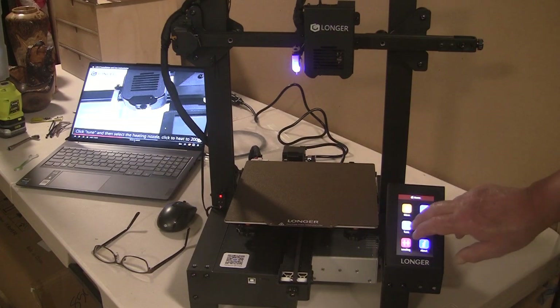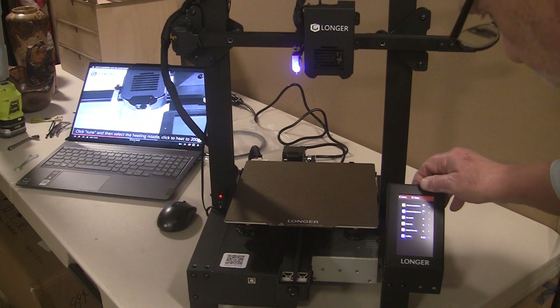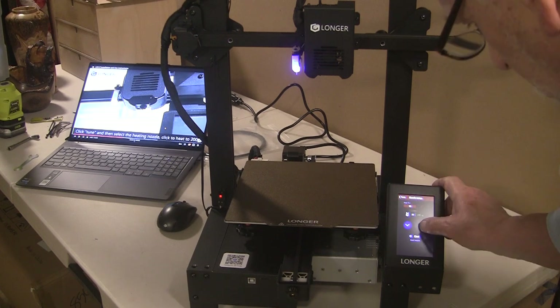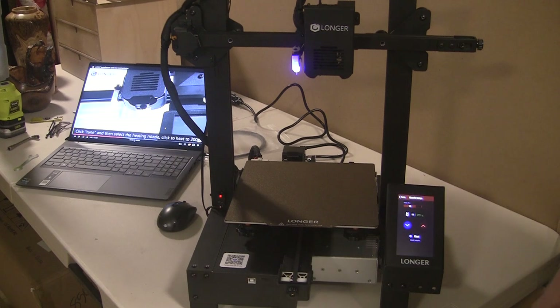We're supposed to click Tune and select the heating nozzle. It says nozzle temperature — I guess we touch that and turn it to 200 degrees centigrade. I don't know what that is in Fahrenheit, but I think it's dang hot. I'm not gonna touch it.